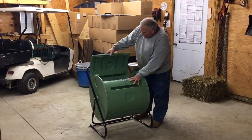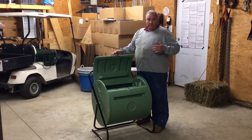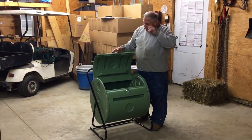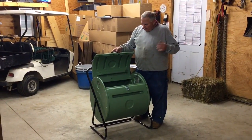There's a latch on the door — just pop the door open. You can dump your materials in. You want to use a combination of kitchen scraps and yard waste. When you're doing compost, you don't want to use all greens or all brown items — you're going to kind of mix it up.